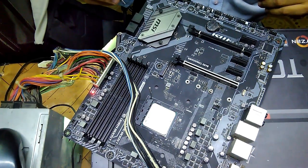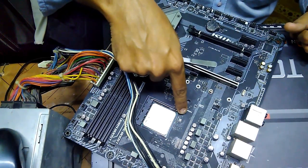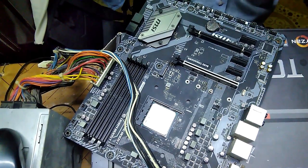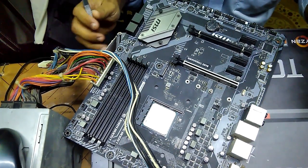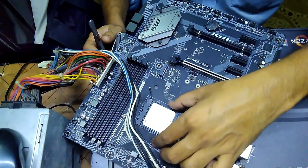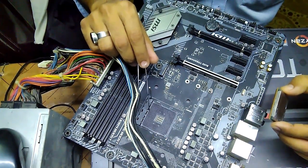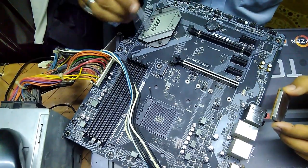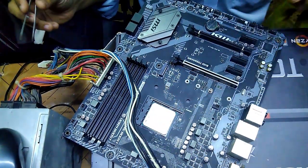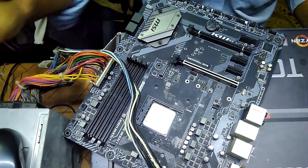There is some kind of short in the socket or something, although I have already checked the socket. If I put it back in, it is turning off. So the problem is that it is kind of rejecting the CPU. Since there is no fault in the socket - the socket is fine - I also checked it by removing the socket cover, and the socket is completely good. The CPU itself is being rejected for some reason.